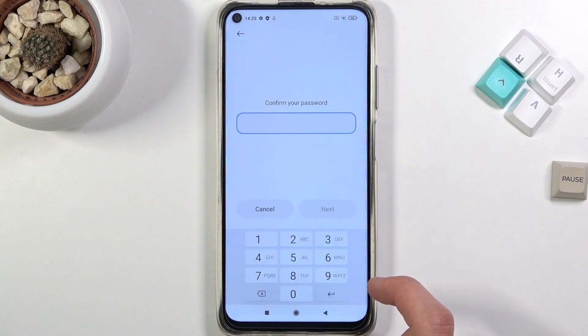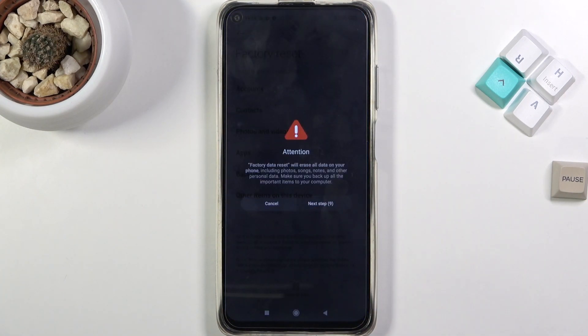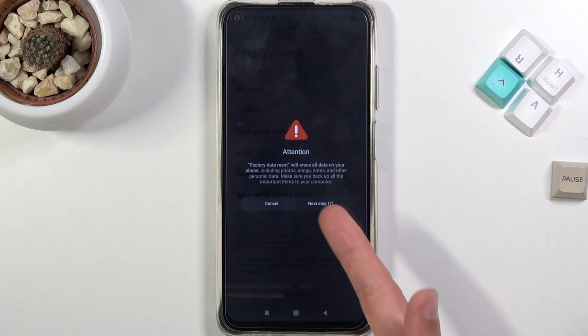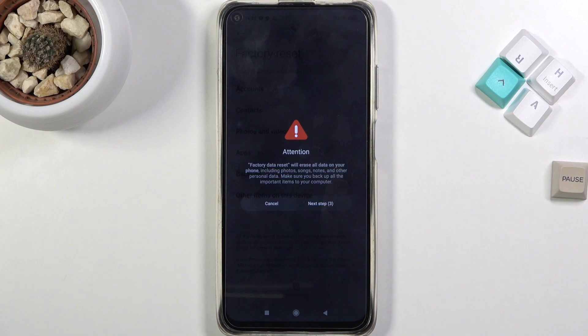Enter 1234, press Next, and then you need to wait 10 seconds to press Next, and then another 10 seconds to press OK, which will begin the process. I won't be going through it on camera just because it honestly just goes through a factory reset and then brings you back to the setup screen, which you already know how to set up.